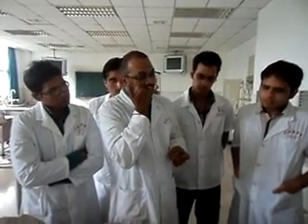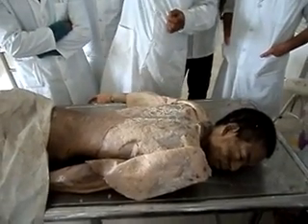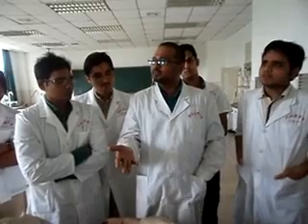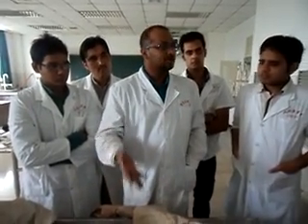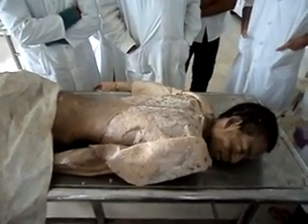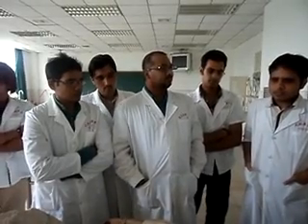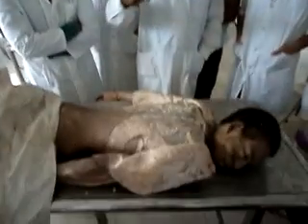What is the nerve supply to latissimus dorsi? There is a separate nerve for latissimus dorsi — it comes from the brachial plexus, called the nerve to latissimus dorsi, otherwise known as the dorsal scapular nerve. Trapezius receives nerve supply from the cervical plexus as well as the ventral primary rami of the cervical plexus, which branch together to give off the nerve to trapezius.